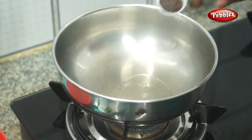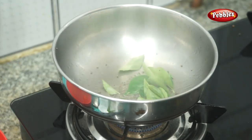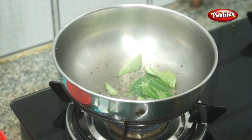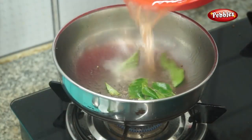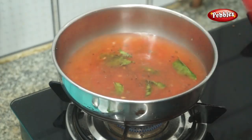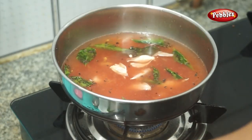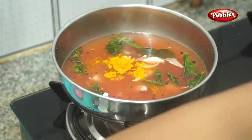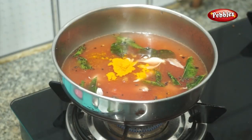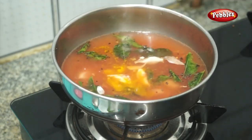Now let's clean it up. That's why we can clean it up. I have to clean it up. Now let's put it down and clean it up.